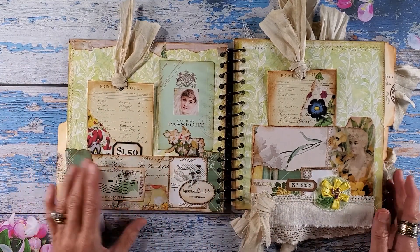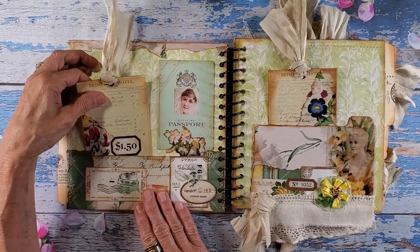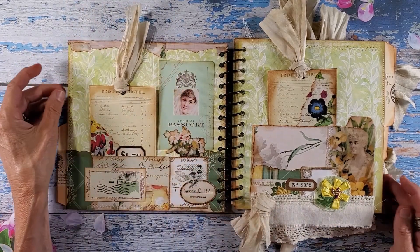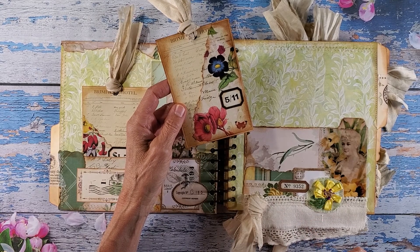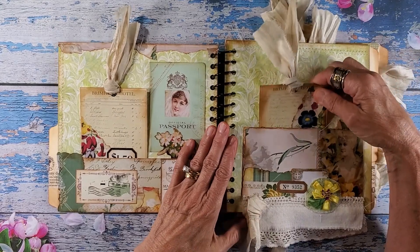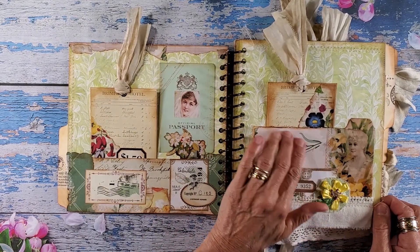So this is the first two pages when you open. I did end up putting a small piece of washi tape over the little brand here, which worked out really well. And then we have a tag here that you can journal on, write your memories, what you're grateful for — and that will slip right in the front pocket. Then we have a lovely pocket, my ribbon embroidery that I included, which I really like, and another tag that slips right in there.